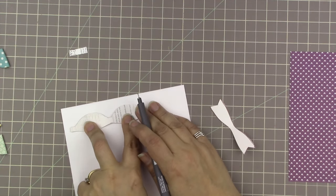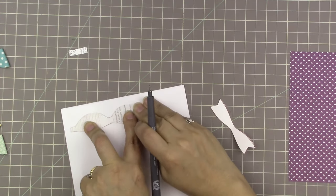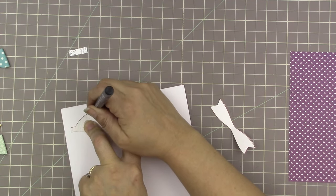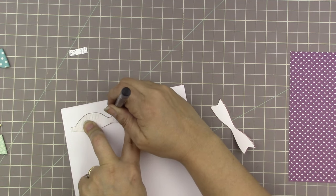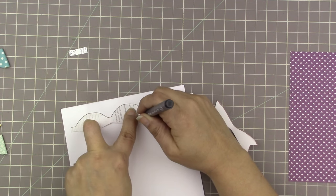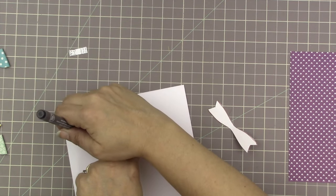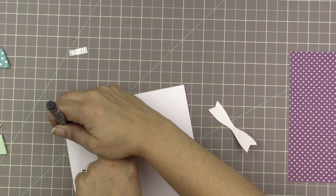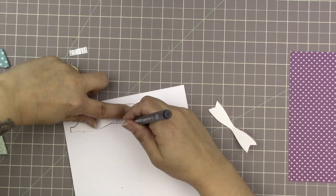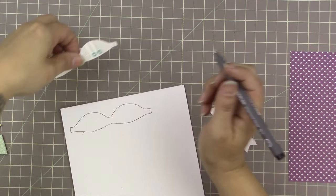I'm holding the template down — this is the chipboard version I cut from the computer paper first and then traced onto cardstock. I find it much easier to trace chipboard than a paper cutout, because paper tends to crumple up and not stay flat when you're tracing it.